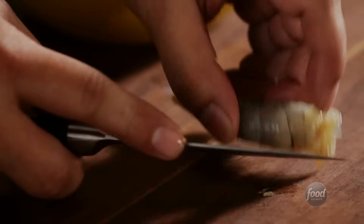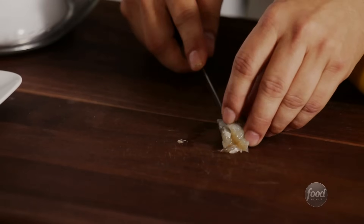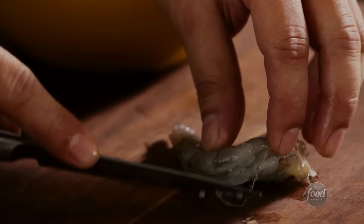To de-vein, lay the shrimp down and run your paring knife along the back. Try not to cut too deep, and pull out the thin gray vein.